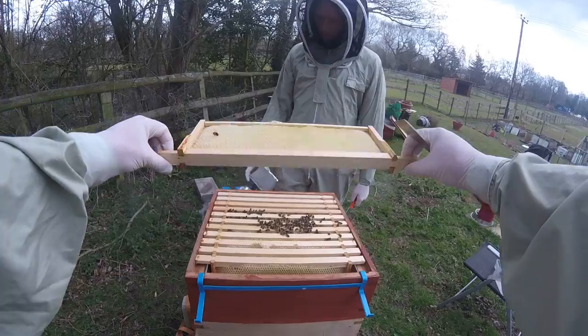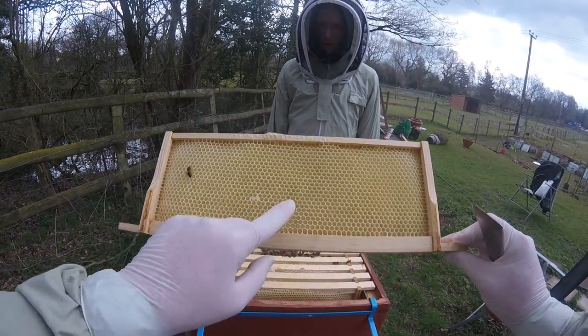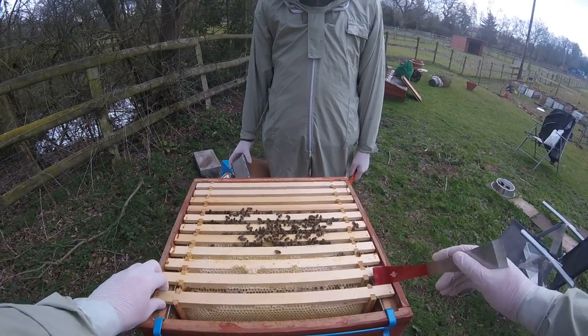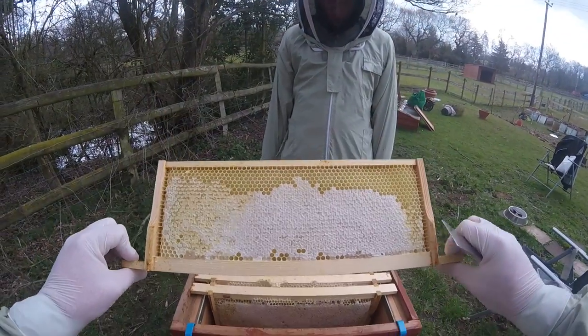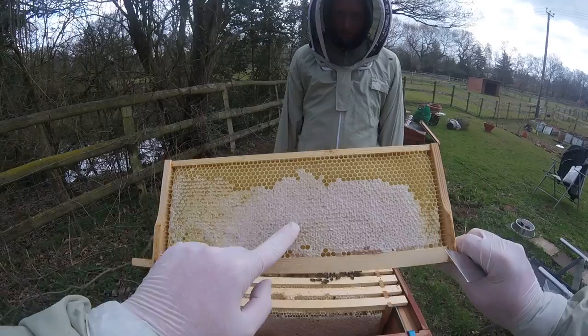It's the first frame out and there's very little on that. But it's drawn out ready so that things like pollen and honey can be put in there. The next one has got a bit of food there. You can tell when it's food because it's capped — so that is honey inside of there.